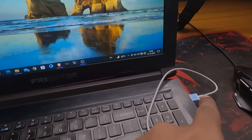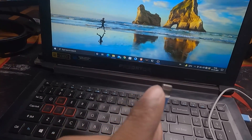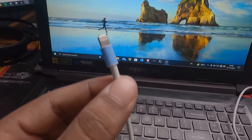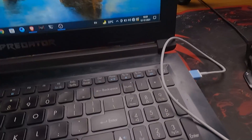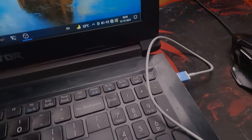Now that it's plugged in, it's getting power from the laptop. If I plug my iPhone into the Lightning end, my iPhone will get charged — so it does act as a charging and data transfer cable. But that's just a decoy; everything is actually happening on the USB-A end. Now let me get my MacBook.